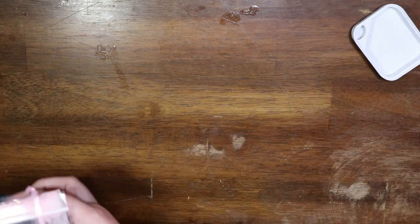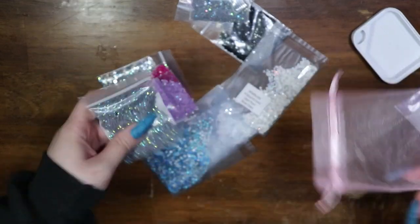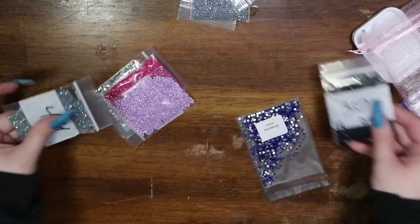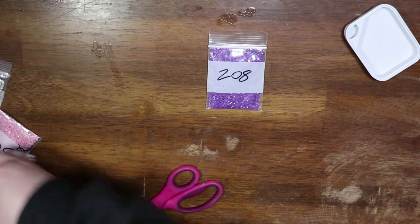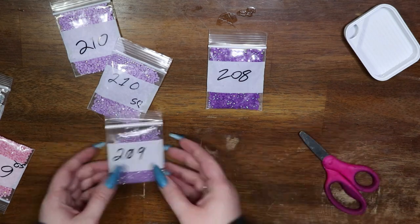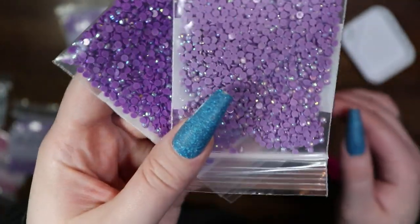So what did I grab? They all come packed in these beautiful organza bags. I wanted to grab 208 because I have 209 and 210, and I did grab 210 square. I understand my thought process here — I don't know why I didn't get 209 and 208 in square too. Regardless, I wanted to grab 208 to compare. So here's 208 and 209, and here is 210 — this was a previous purchase.